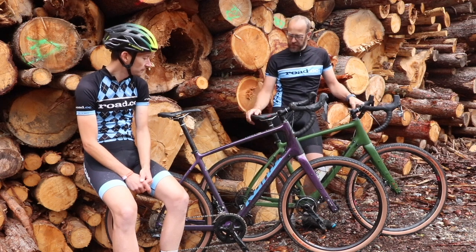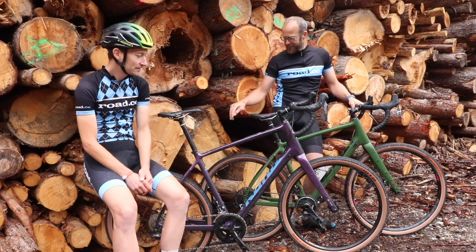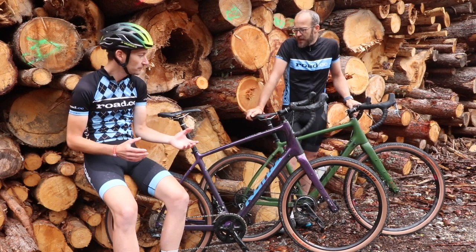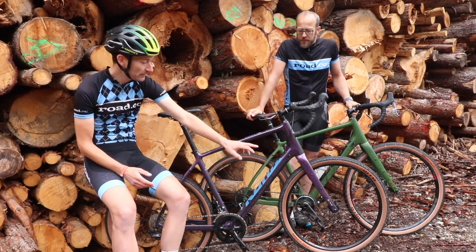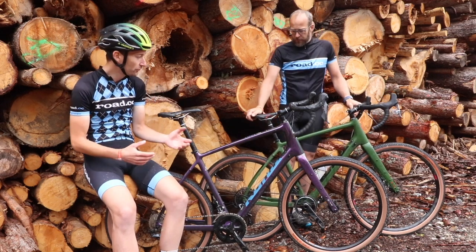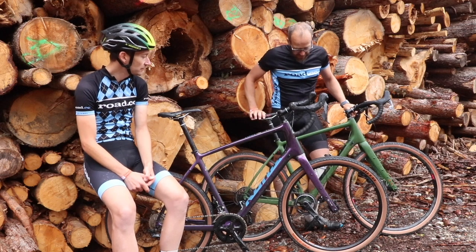So who's it for? It's definitely not a gravel race bike — it's more of a gravel tourer. You can see from the mounts on the bike it's designed for bikepacking and touring and long-distance. A real adventure bike — adventure with a capital A.